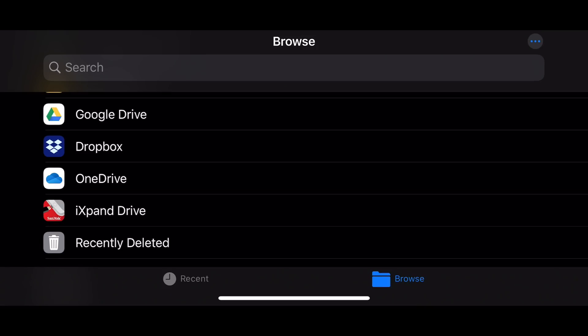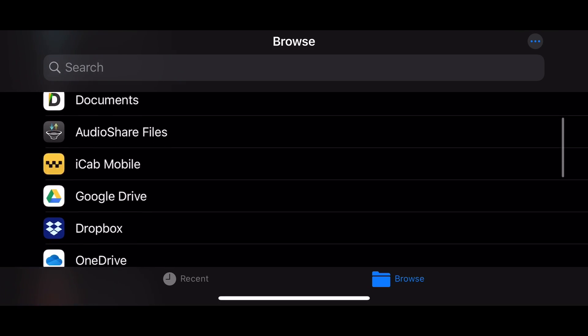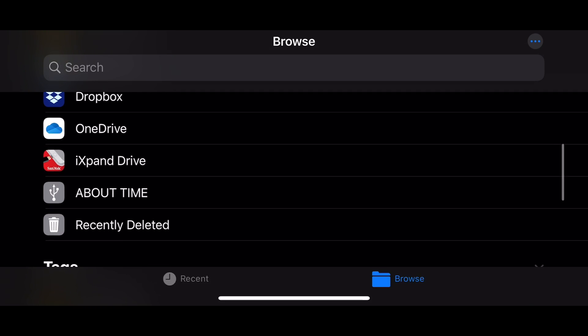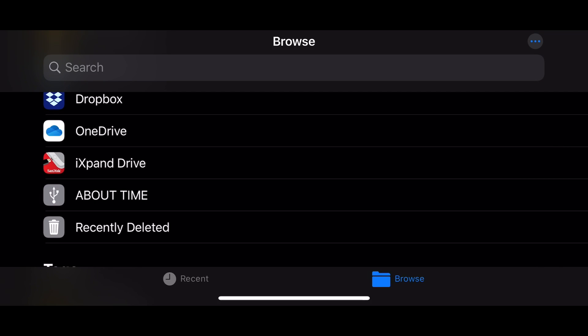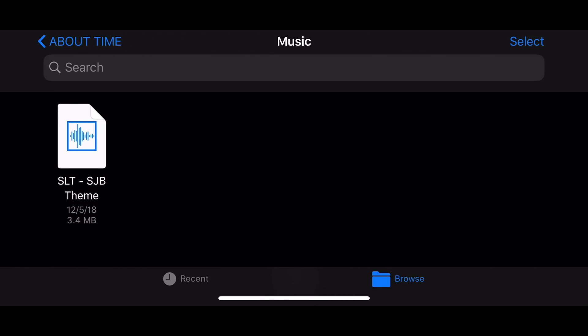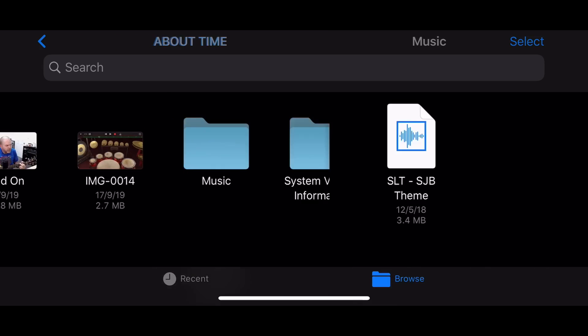Now let's jump into the screen recording so you get a better view. I'm here in the Files app on my iPhone XS. I plug in the USB flash drive and it pops straight up. We can now use this USB flash drive called 'About Time' to transfer files. Tapping on it, I've got three files: a video file, an image file, and a folder with an audio file. File structures work great and look just like that.